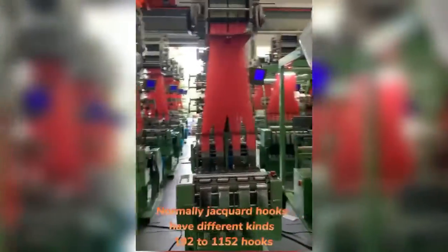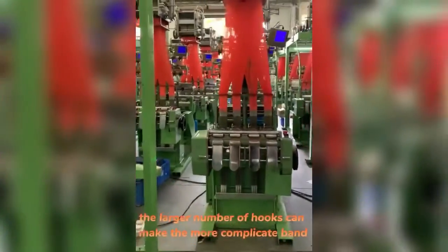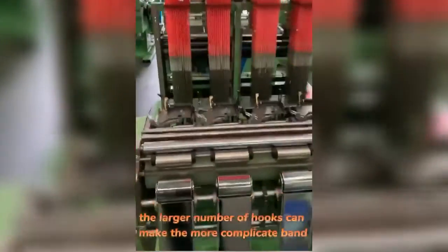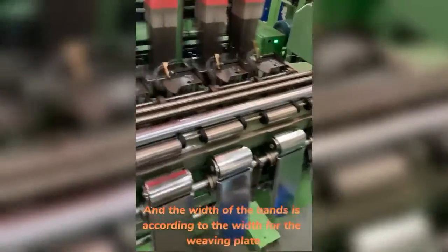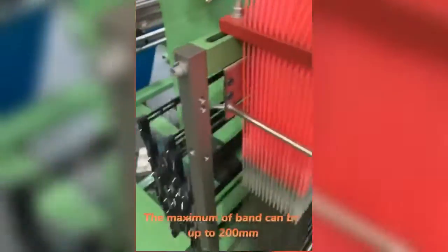Normally, Drakkar hoots have different kinds, from 192 to 1155 hoots. The larger number of hoots can make the more complicated band. And the width of the tape is according to the width for the weaving plan. The maximum width of the band can be up to 2000 mm.